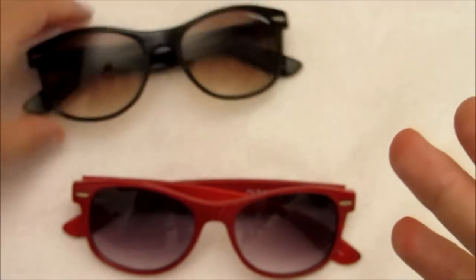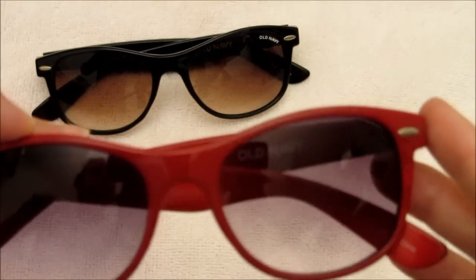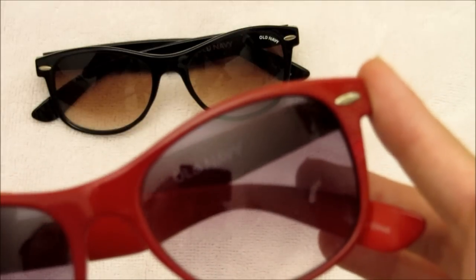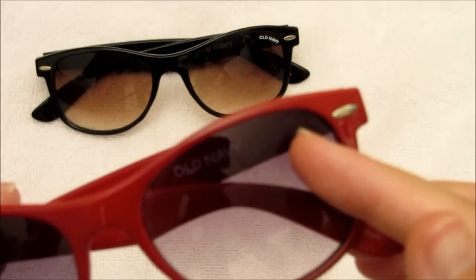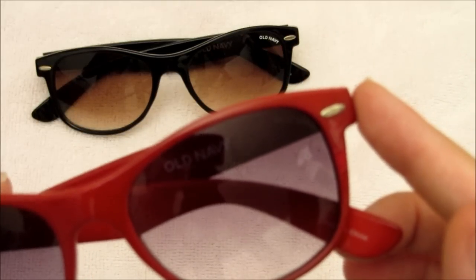I decided yesterday to just take nail polish remover and see if I could get it off, and it worked. I don't think it shows — you can very, very faintly see almost like a ghost outline of 'Old Navy,' but you really have to look at it closely to notice it.